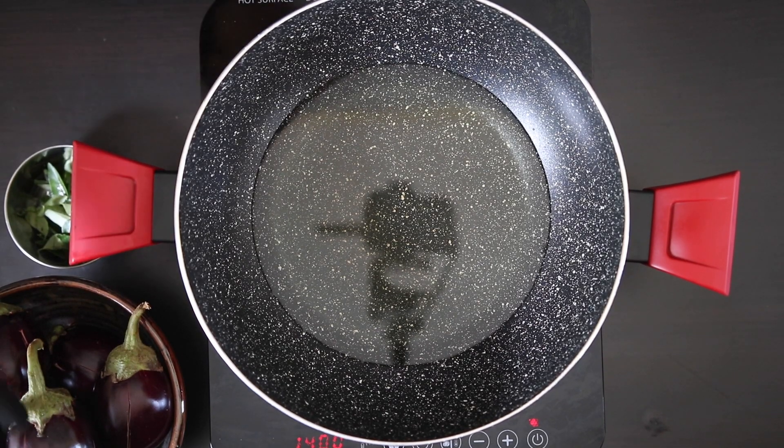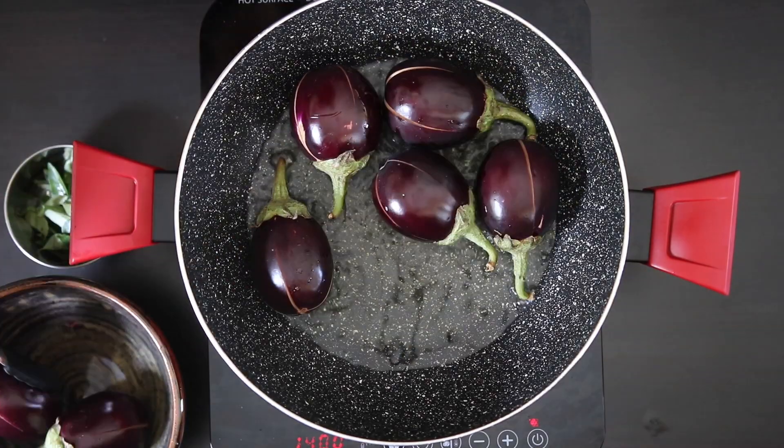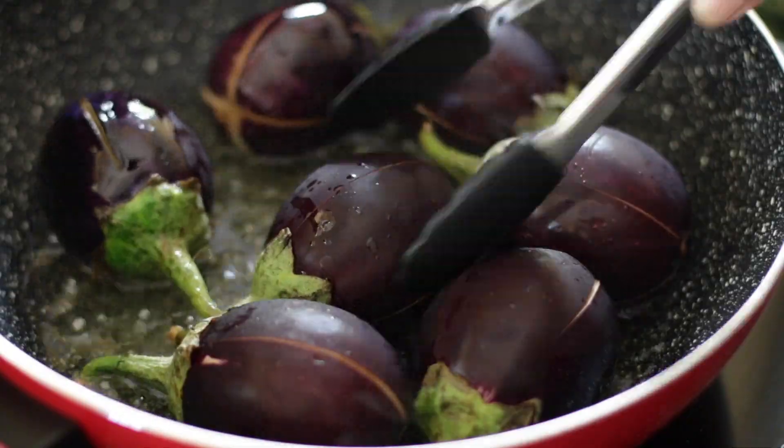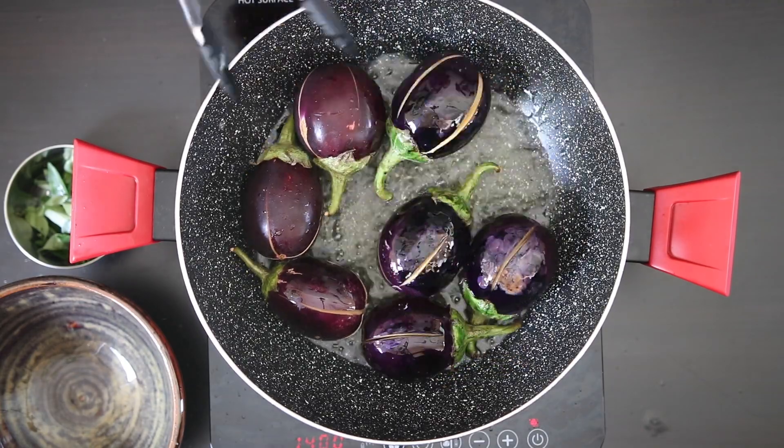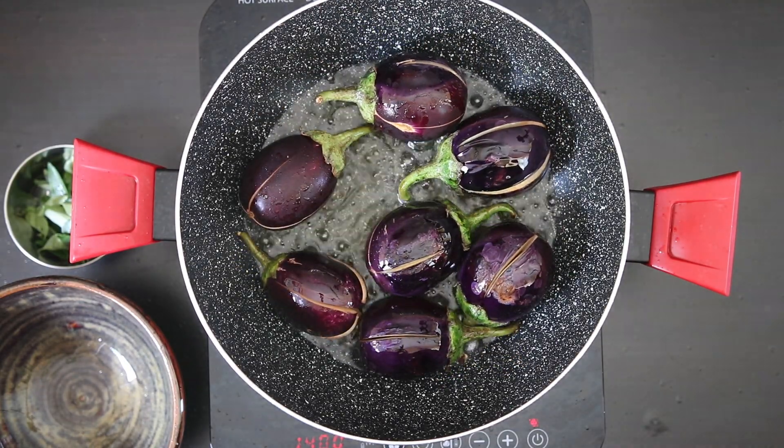Traditionally these eggplants are fried in a lot more oil, but I'm adding a little bit less, and into the hot oil they go. You want to cook these about 50 percent, flipping them over. Keep rotating these so they blister on all sides.